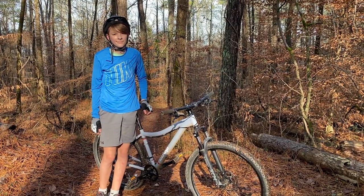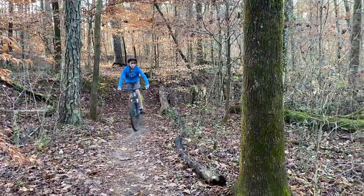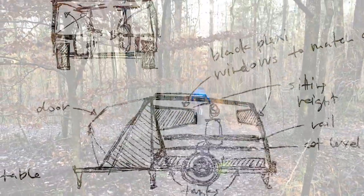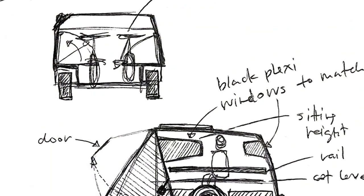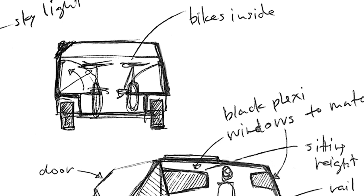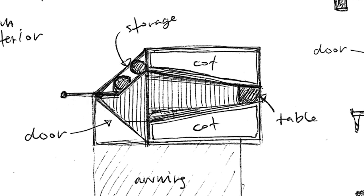The why for me — the reason I'm making this camper is that my son is 16. He's getting into mountain biking, and it's something I also enjoy. This camper is going to serve two purposes: it's going to be our home base when we go mountain biking, but it's also going to protect our bikes in transit. The bikes will fit inside, and there'll be two sleeping positions inside the camper as well.